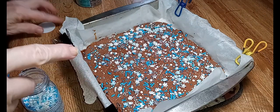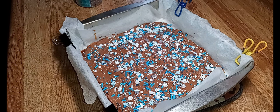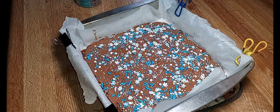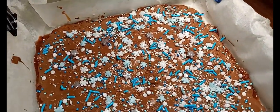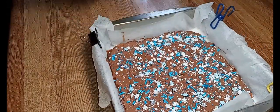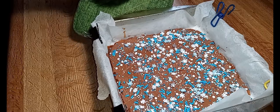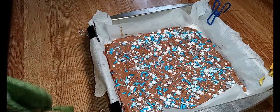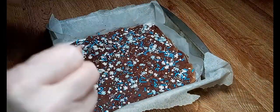All right, and that's it. Now this needs to go into the refrigerator for an hour, or your freezer for 30 minutes, and then we're going to break it up into pieces. See how pretty — I think that's really pretty. So this is going in the refrigerator. I'll see y'all back in an hour — I'm so excited, I love this candy.